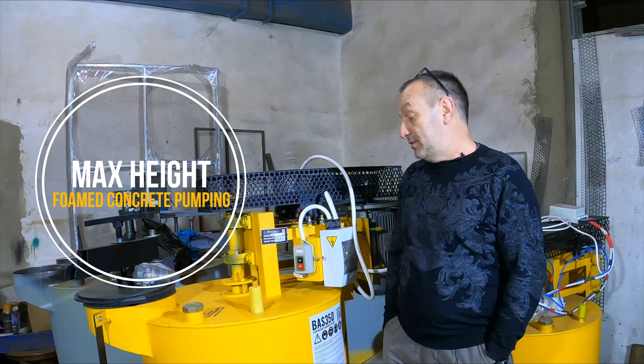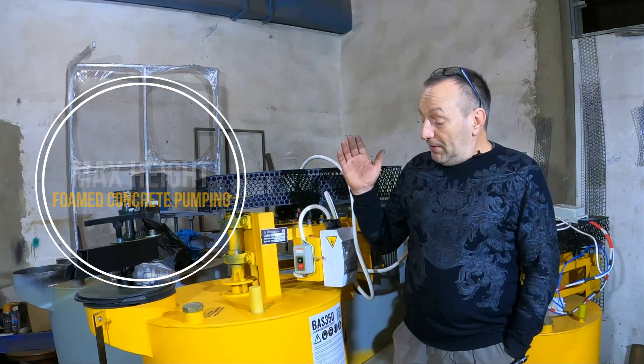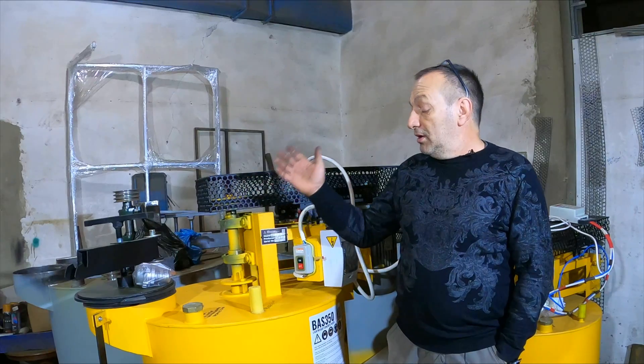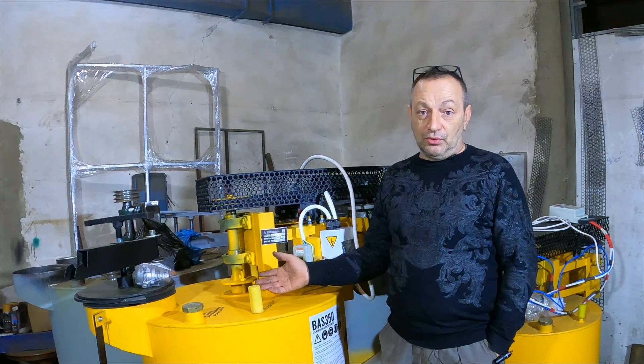What is the maximum height that foam or concrete mortar can be pumped to? Let's start with the fact that lightweight concretes are of such types as foam concretes, aerated concretes, and polystyrene concretes. Our machines produce both foam concrete and polystyrene concrete too.